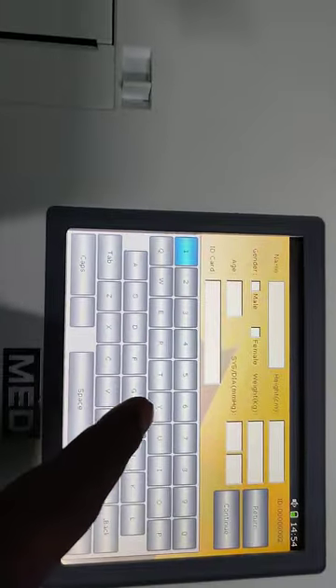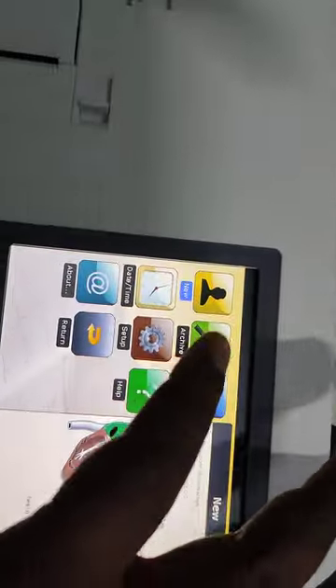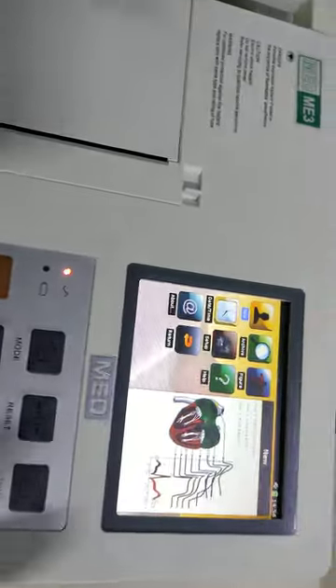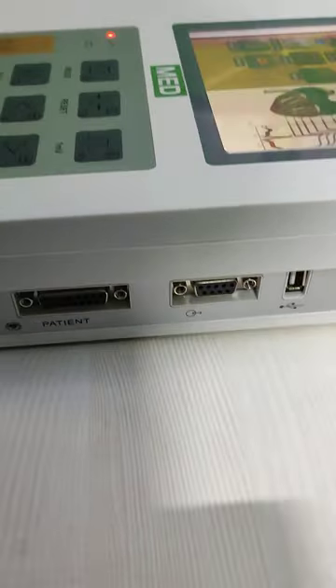This is your patient information section. You can put all the patient information — patient name and all the data. From here you can retrieve all patient data. It can store up to 500 patient records. You can also extend the memory by inserting a memory card or a USB.